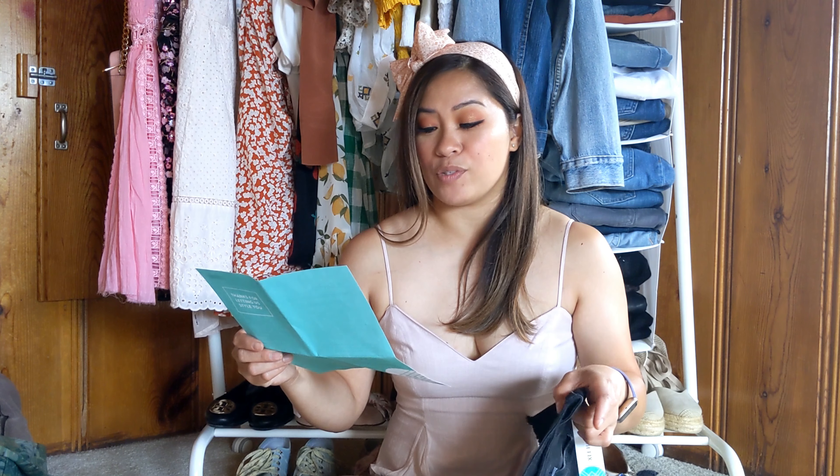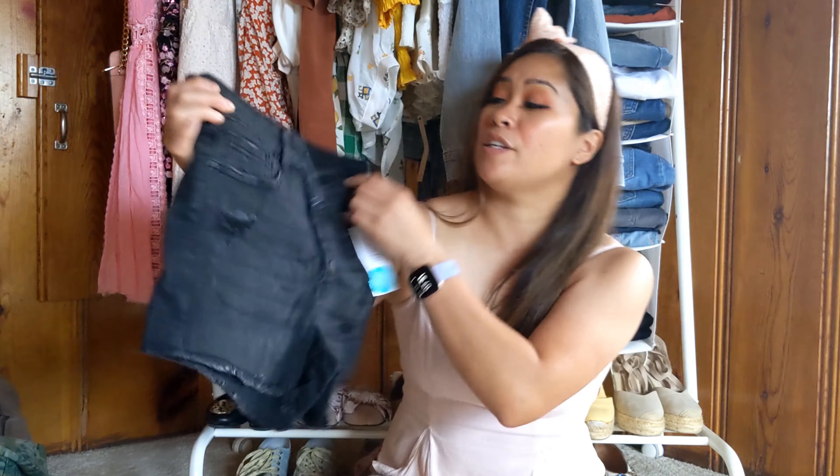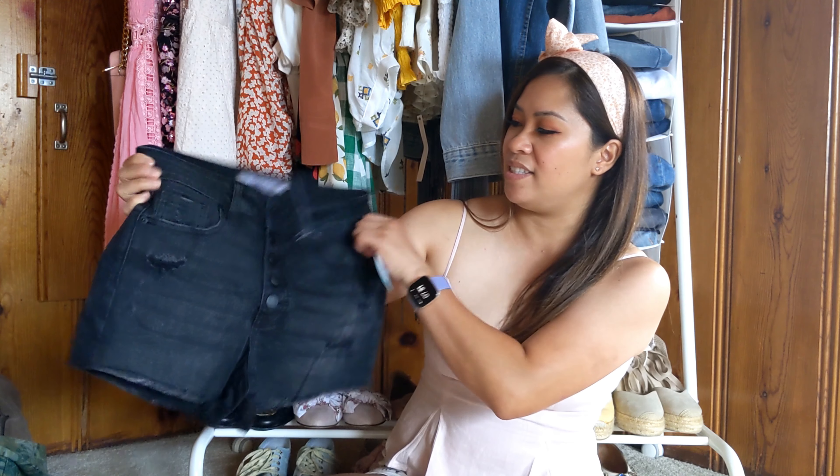From JustUSA, the Josie fray hem high rise short in black, size 2, retailing for $48. Another pair of black shorts — really cute. I love the button detail on this. Okay, that's everything in my box. I'm gonna go ahead and try these on and show you guys what they look like. I'll be right back.